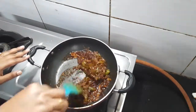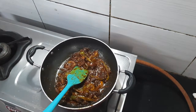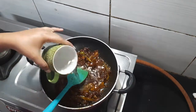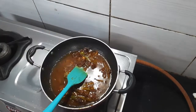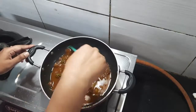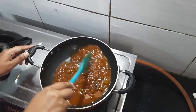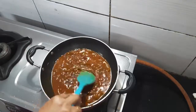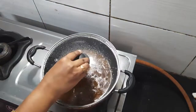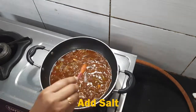It is ready. Now I will add 1 cup of sauce here. You can add the sauce according to your taste. After boiling it, we will add more sauce. It is boiled. Now we will add salt.